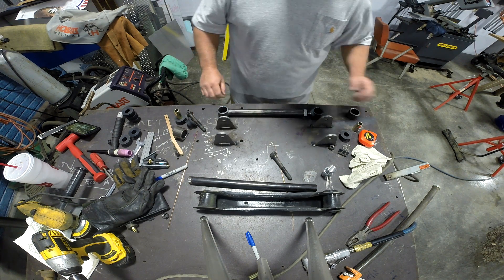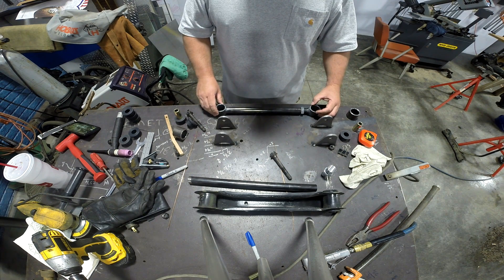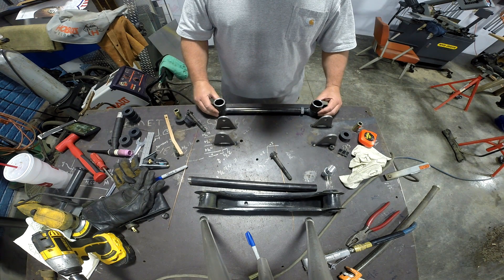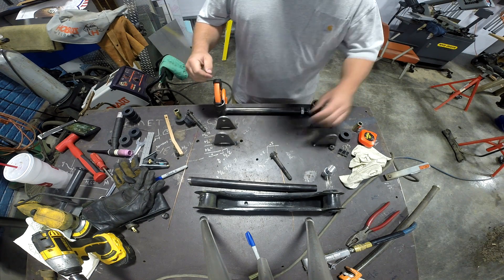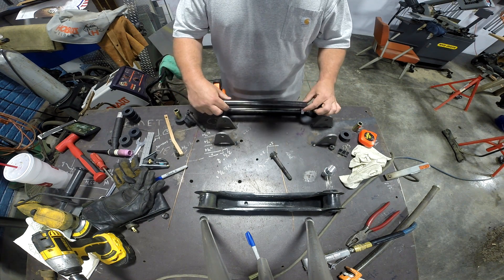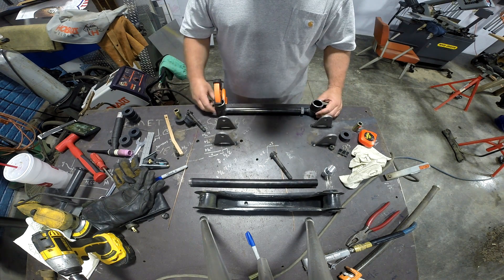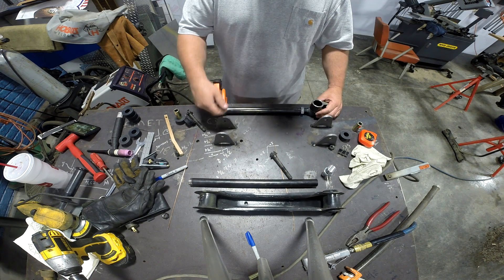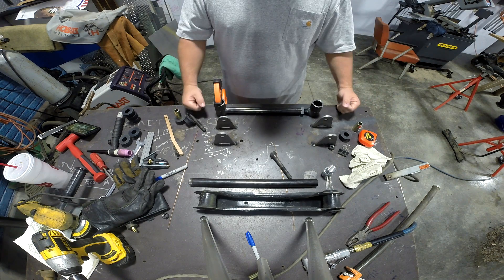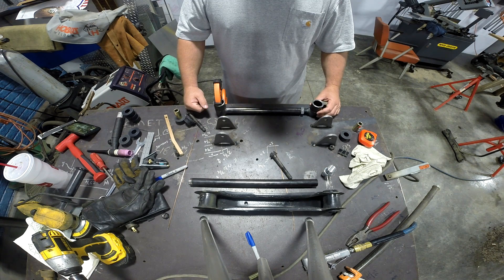So what we're going to do on the second link is use the first link we created as a reference — clamp the ends down, fit the new tube, cut it, cope it, and tack it in place while clamped. That way we can get to both sides to tack it, and then unclamp and weld it on the bench. Easy peasy — really the way to go for a small number of units.